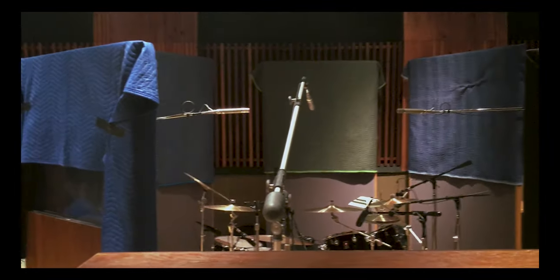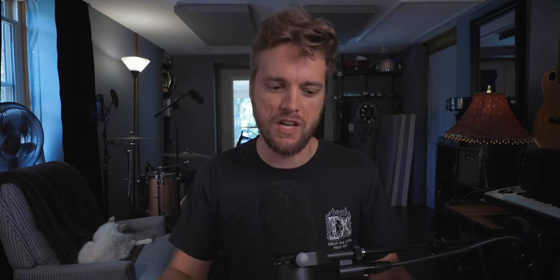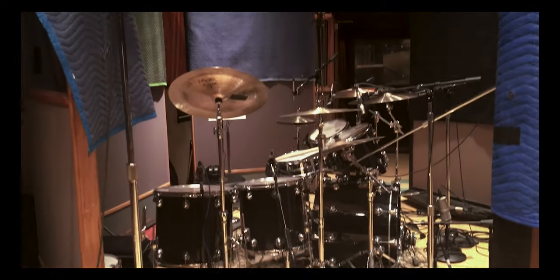But if you've ever worked in a commercial studio, I'm sure you've seen what we call gobos, which essentially are free-standing absorption panels, often on wheels. The reason why those are so useful is because each recording setup is different — you're putting things in different parts of the room, there's different numbers of people and instruments. Having these gobos, especially on wheels, allows you to move them and reshape the room and have more control of your recording circumstances.